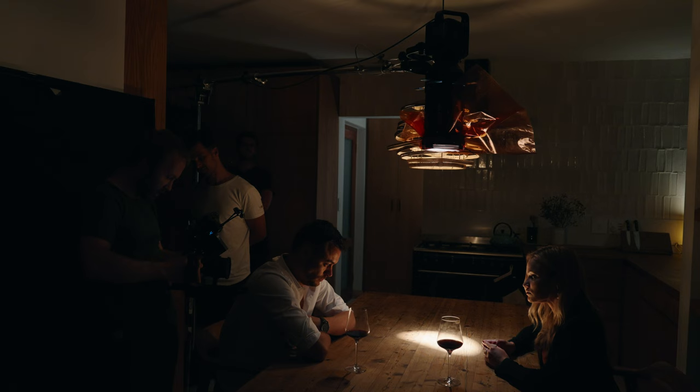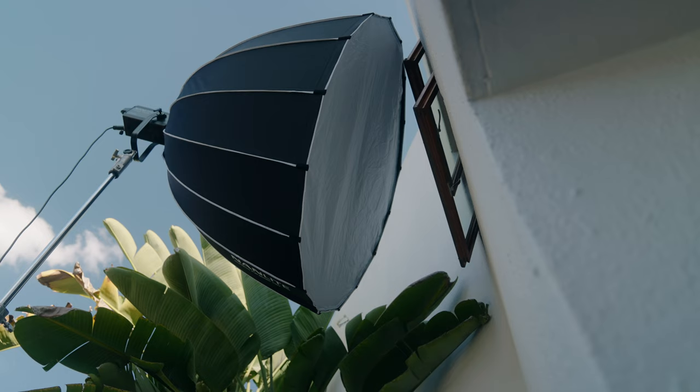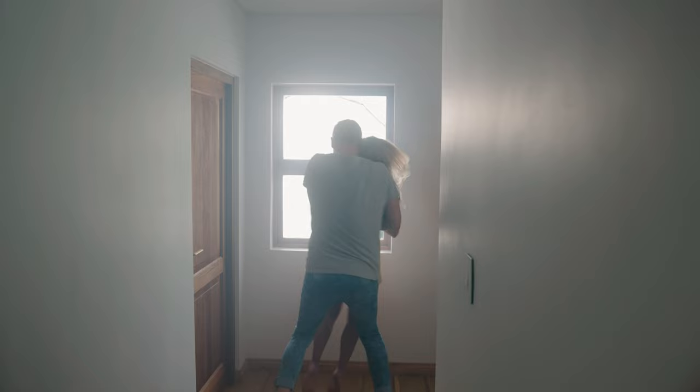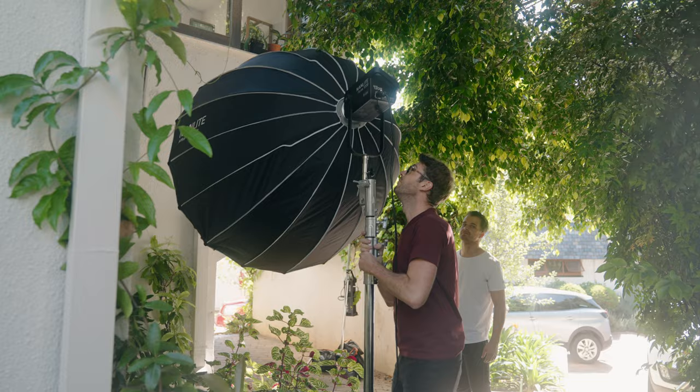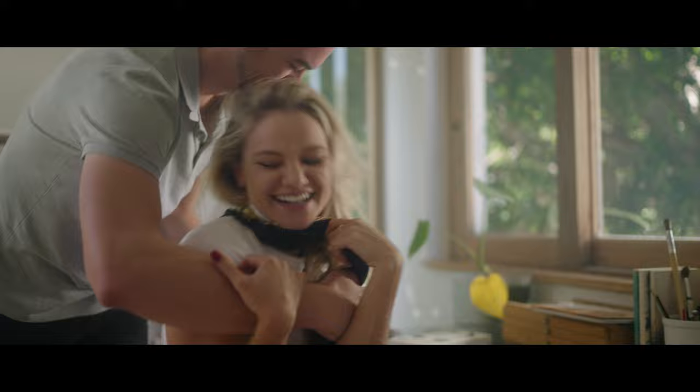Another simple setup is this shot in a hallway using only the 720b. We set it up on a 1.5 parabolic softbox against the window from the outside, giving a nice soft source and again shooting shadow side to create depth. I used the same softbox outside the window in the studio scene, and even though there's already a lot of daylight coming in, the Forza 720 is strong enough to create a beautiful rim on the face, adding depth to the image.